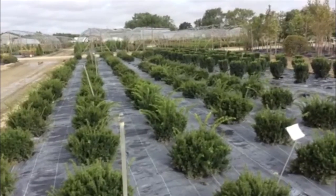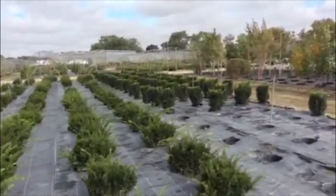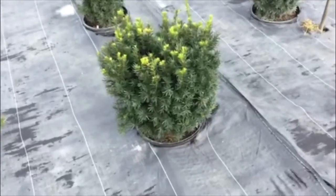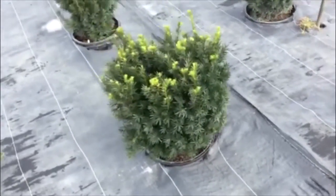Here's another look at our seven gallon pot-and-pot area. These are some Densiformis taxus, and we also took a big load of seven gallon Hicks Eye taxus — those things are all nice and uniform. Here's another shot of the seven gallon Hicks Eyes: nice body on these, pruned nicely, very dense, very full.